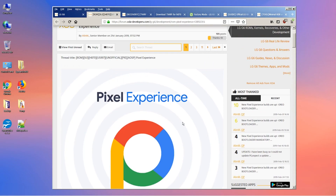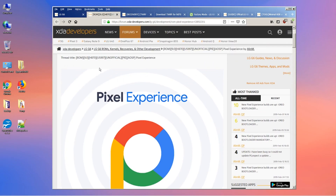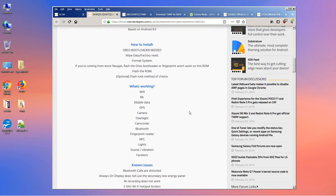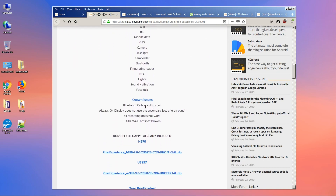Click there and that will open the Pixel Experience window. Everything works right out of the box. The only known issues are: Bluetooth calls are distorted, always-on display does not use the secondary low energy panel, 4K recording does not work, and 5GHz Wi-Fi hotspot is broken.